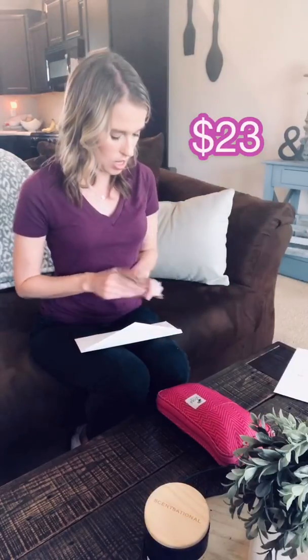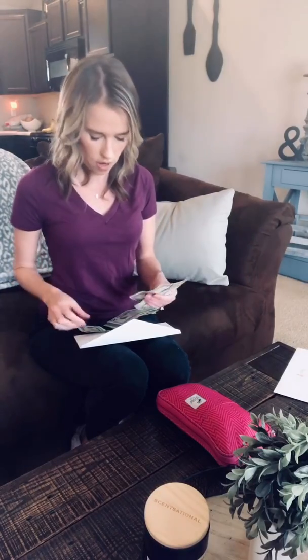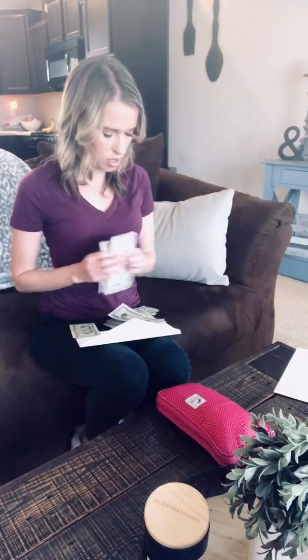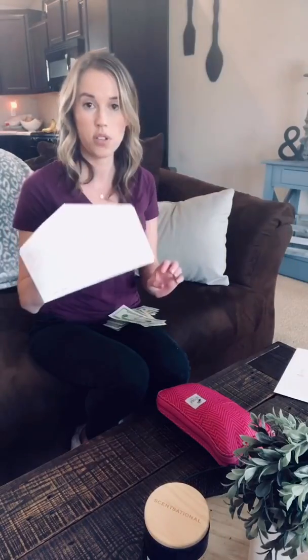And then summertime — that's just fun activities that we might have: going to the local water parks, the fair that comes to town, just trying to get a heads up on those things. So this time I'm doing $23 a week, and I'm going to stop doing that around June 5th, so it's not going to be ongoing forever. So now I have $46 for summertime.